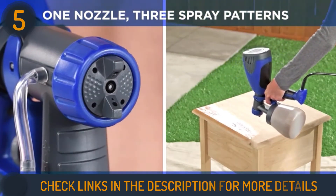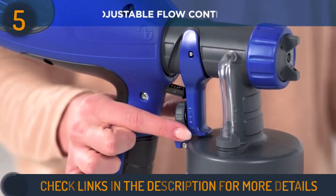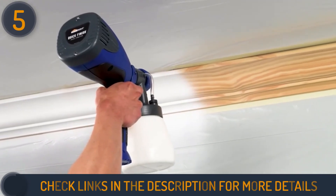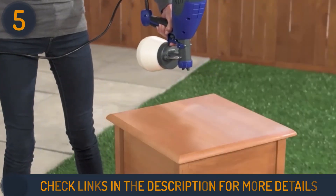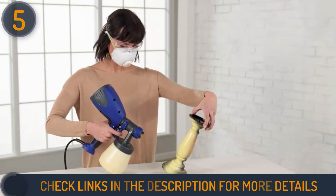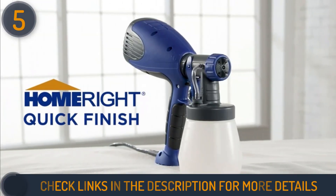A material flow control dial gives you the freedom to adjust the volume of paint delivery. The lock-and-go feature of this machine enables color changes with ease, and the sprayer head design provides less waste than a standard brush. HomeRight provides a 1-year warranty on this Quick Finish. This unit is ideal for beginners to the sprayer scene looking to conquer small jobs, though experienced users may find it lacking in terms of capacity or tailorability.